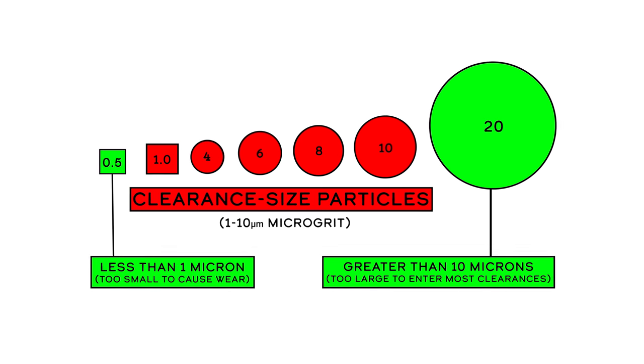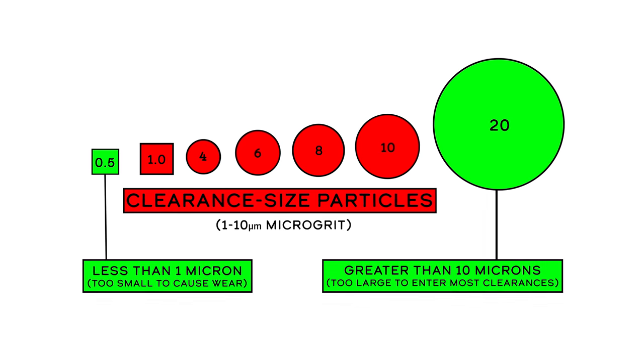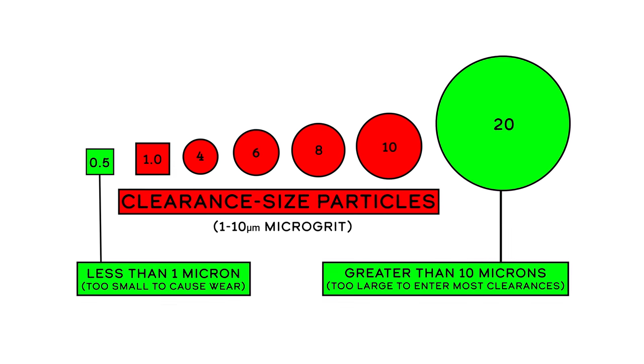But what about the particles that are smaller than 35 microns? That's where the proponents of magnetic drain plugs get really excited, because the magnet is going to grab ferrous fragments out of the oil regardless of how small they are. As it turns out, it's the really tiny stuff — like the 1–10 micron particles — that are the most damaging, because they're small enough to fit into the clearance between parts like your piston rings and your cylinder walls. Plus, steel is one of the hardest materials sloughed off inside your motor, so it's potentially the most damaging. And if you can remove it by simply putting a magnet in your sump, then why wouldn't you?